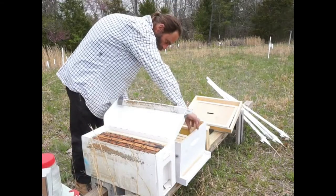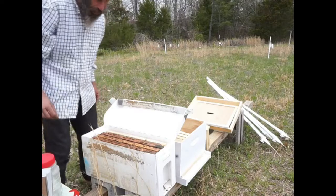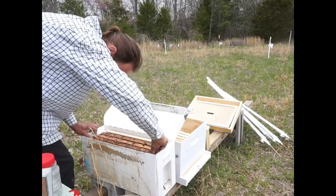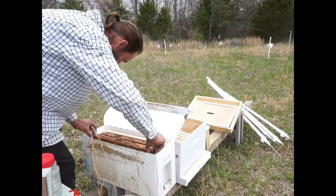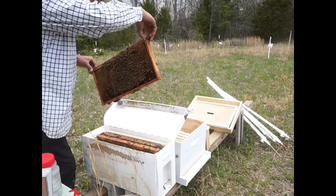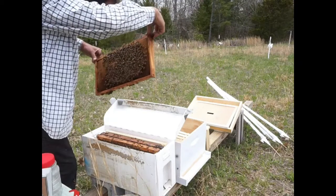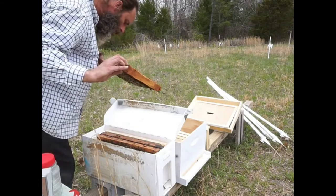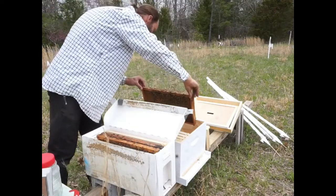Look how calm these guys are - I cannot believe it, this is just amazing. Okay, I need a good grip here - away from my fingers. I'll pull them back a little bit and then up so they don't get rolled. This looks like regular foundation - there's a lot of honey in there, capped honey. It's a pretty heavy frame. Over here - more capped honey. I see a little bit of brood, looks like some brood in there.